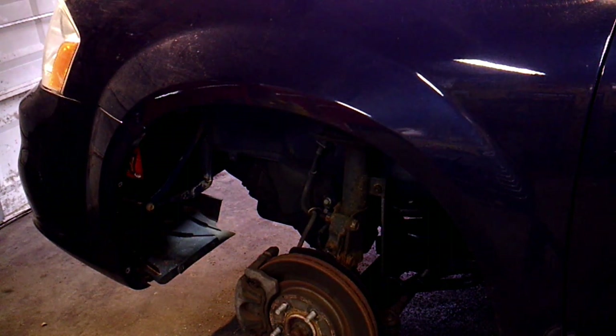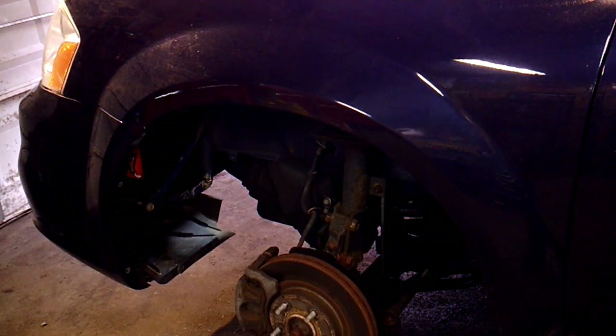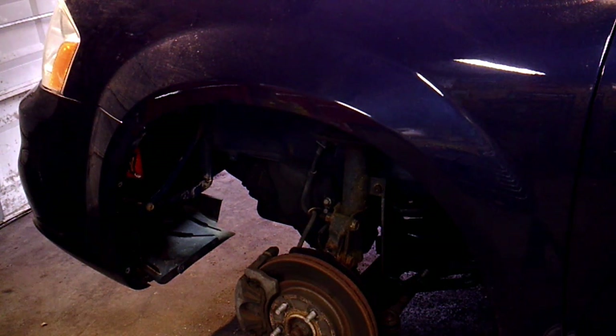This car also has the oil filter housing leaking — you can see some oil on the A-arms, which is pretty common on these 3.6s. Kind of off the subject, but I'm going to do a video on that when I fix it on this car in the coming weeks.